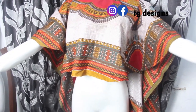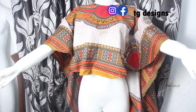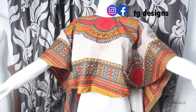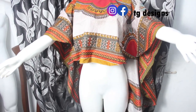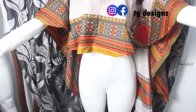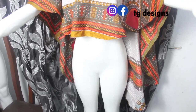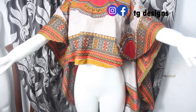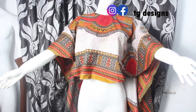If you have any questions please drop them in the comment section, or let us know any video you want us to make. Don't forget to give this video a thumbs up, like, share, and subscribe. You can rock this with a pair of jeans or a skirt and you are good to go. I'll see you guys in my next one — bye!